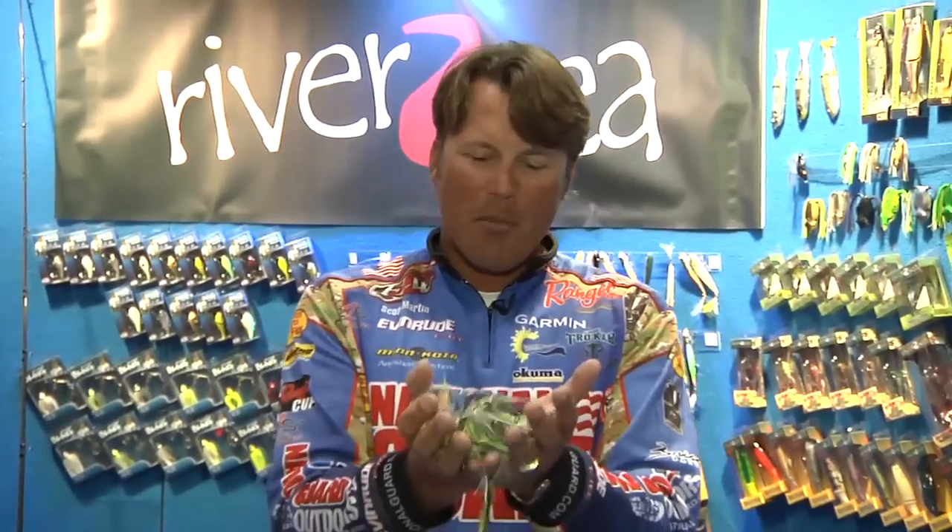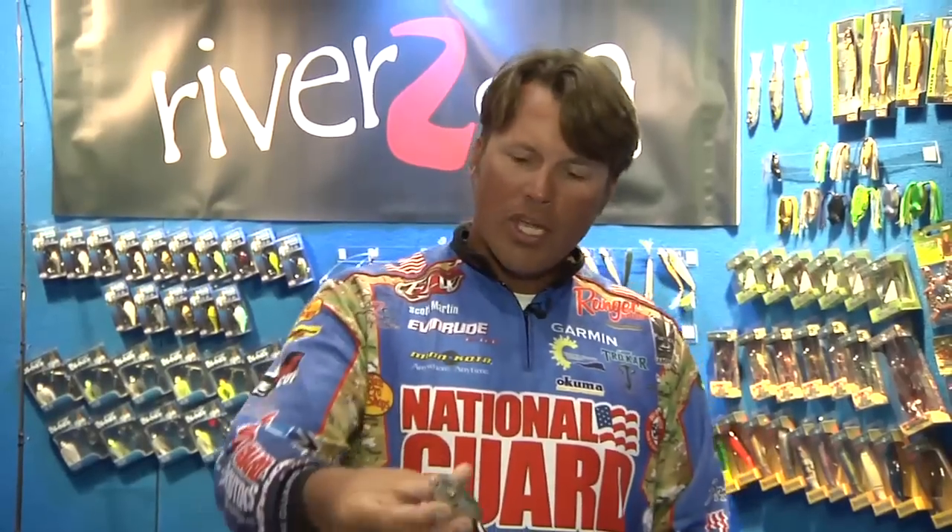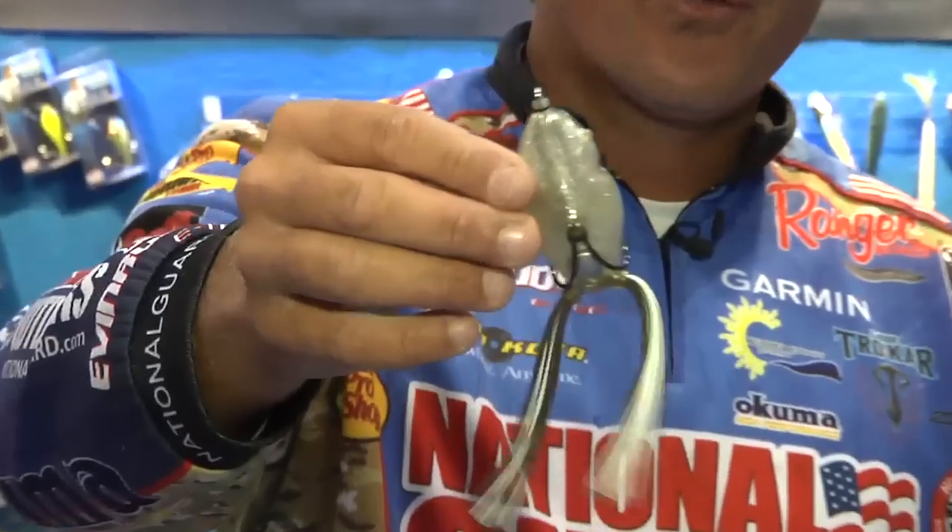What's up Tackle Warehouse fans? Scott Martin here. Check out what I've got — I've got a whole family of frogs. River to Sea is pimping some cool colors, some new sizes, all kind of cool stuff. This is our old standard frog, the 65.